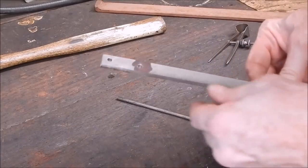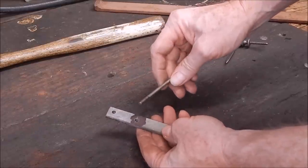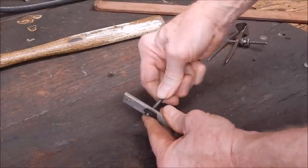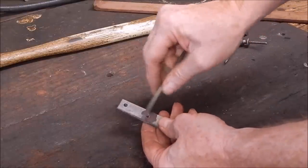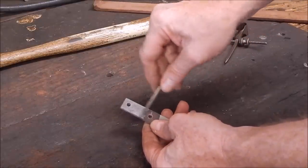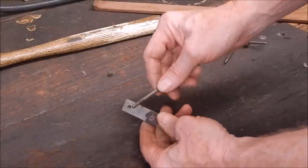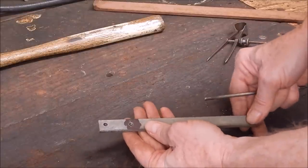We've drilled our holes and we've got a bit of rod, so now we just need to cut the rod and weld the pins in. We'll make the pins a bit longer than needed so we can always grind them back. Once we cut them we'll just weld them on the back — job's done. It's a simple wrench.